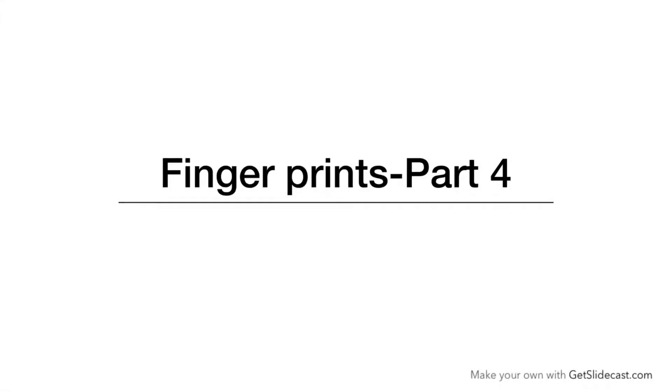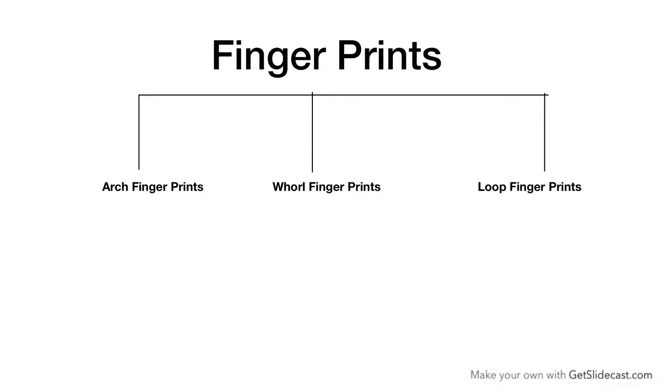Hello friends, welcome to apparnaheela.com. My name is Apparna, I am a professional palm reader. Today I am going to teach you about fingerprints. In my last videos I taught you that there are three types of fingerprints.